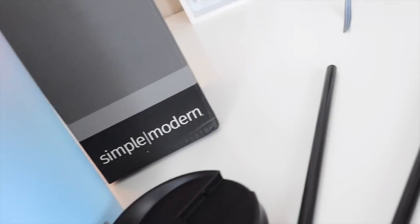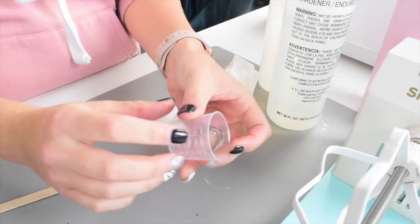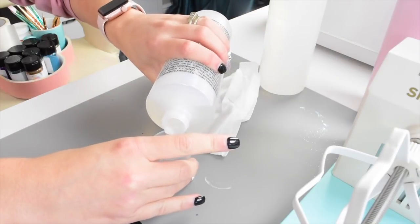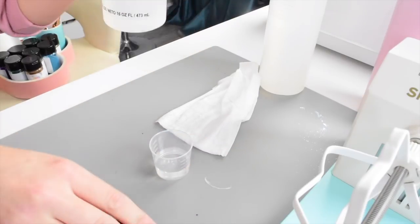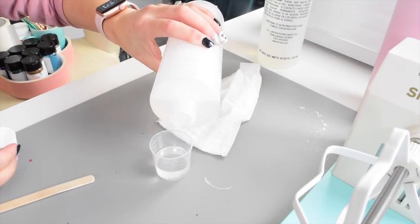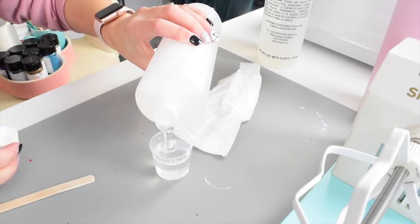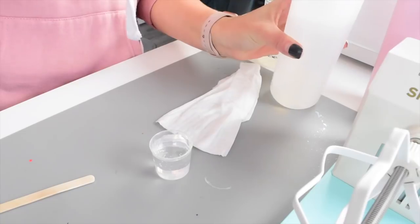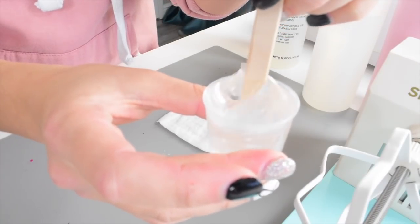First and most important part is spray painting your cup or getting a pre-colored cup. I love Simply Modern cups — they're awesome. Before working with epoxy, make sure your hair is out of your face. We're going to start by mixing our epoxy using the small clear cups. A lot of people use the two-cup method — one part in one cup and the other in another — but I've found using one measuring cup works fine. I did 10 milliliters of each part of the solution, and you're going to mix this for about four to five minutes very slowly.